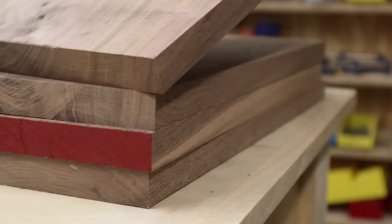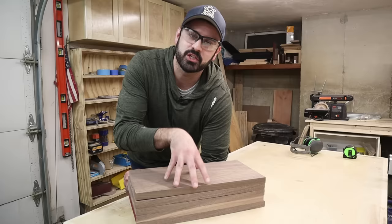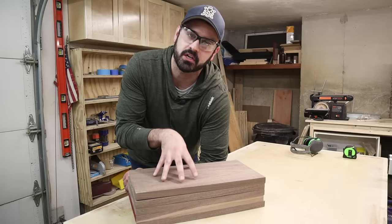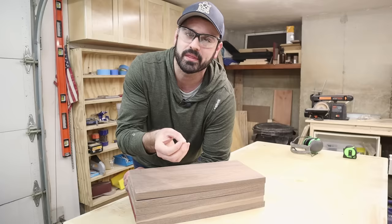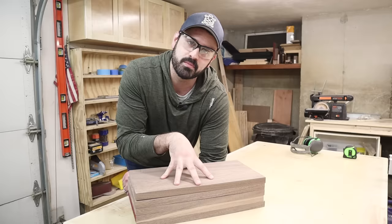Now that I have one edge on each board cleaned up, I'm going to take that edge and reference it against the fence on my table saw and start cutting these into strips. The width of each strip is going to represent the overall height of the cutting board when completed. I'm going for an inch and three quarters, knowing that the planer will remove some thickness later. Let's go ahead and rip them down.